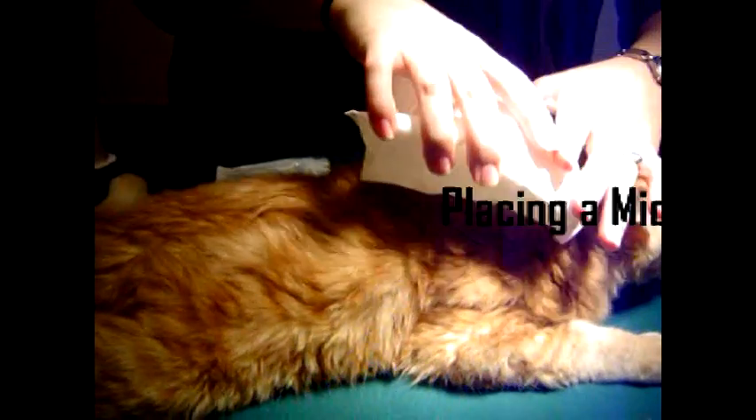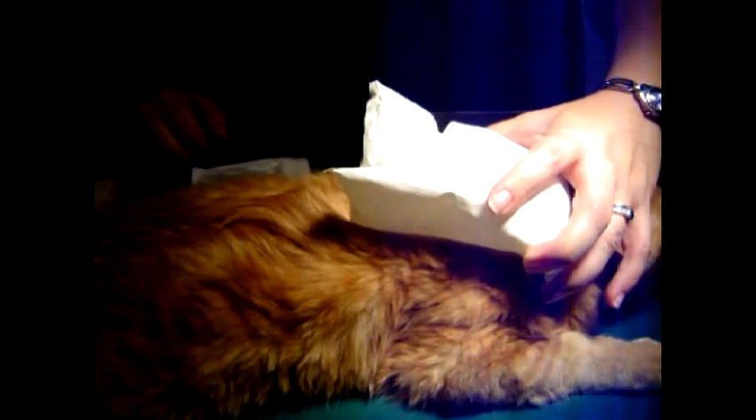We're going to microchip this kitten here. We're going to put an ice pack on his back so that we kind of numb the area so it's not quite so painful.